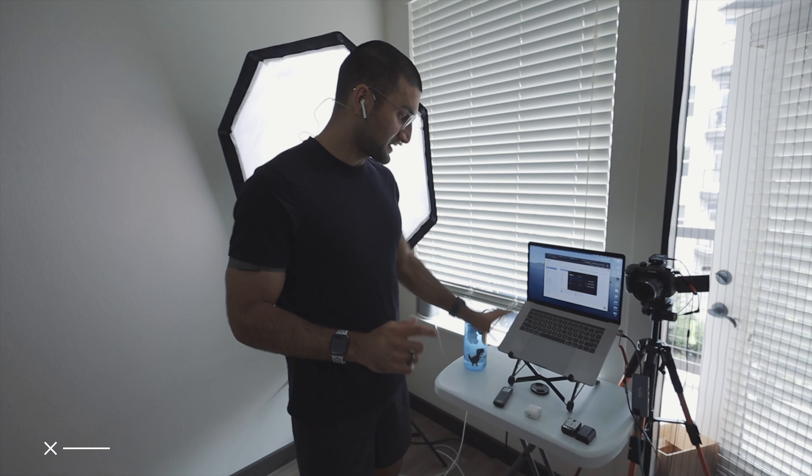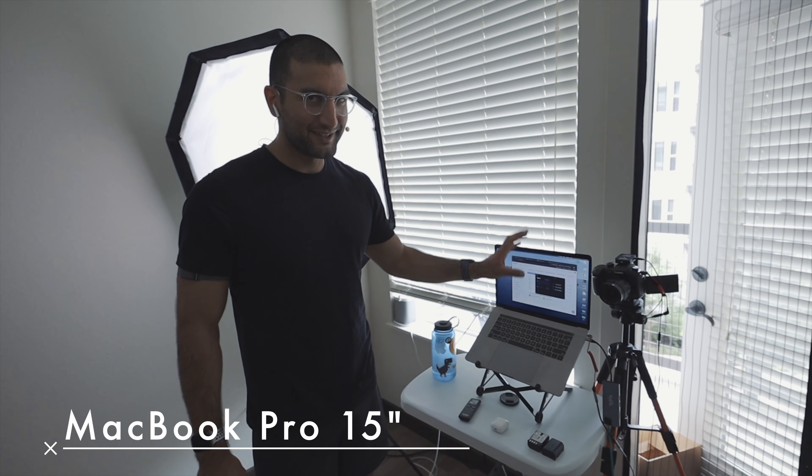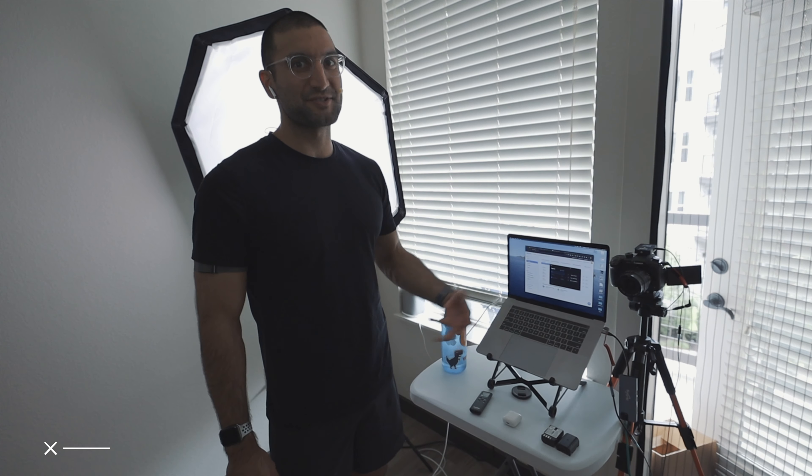I'm gonna link everything in the description if you're interested in buying these tools. Just note that it might be a little different if you have a different type of computer or setup. Very first thing: laptop. This is where I load up Zoom and live stream the class.